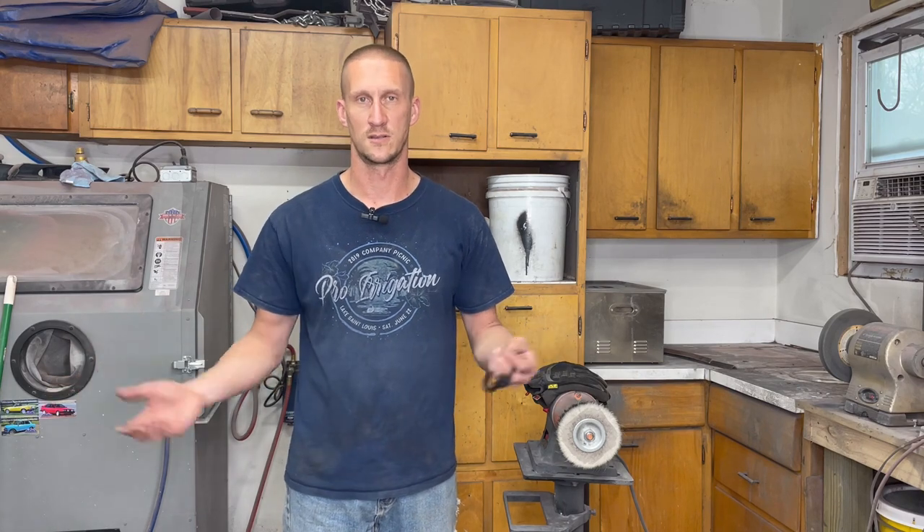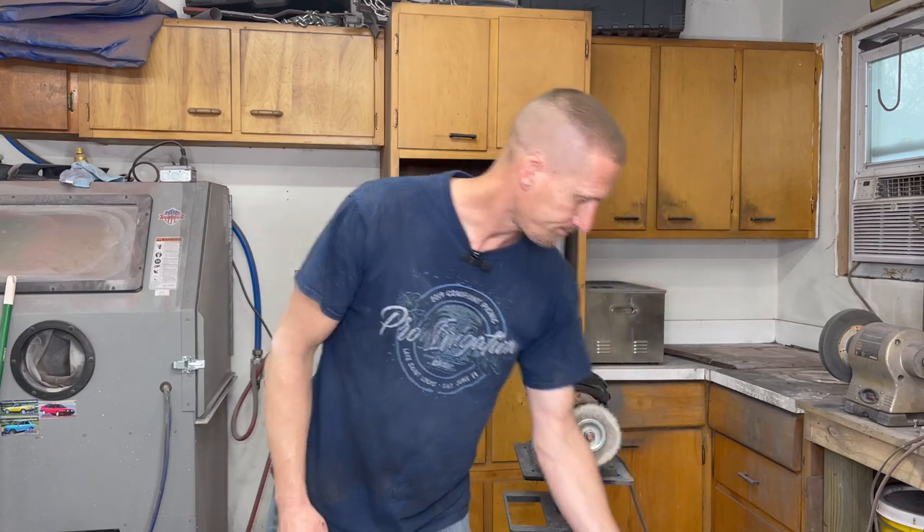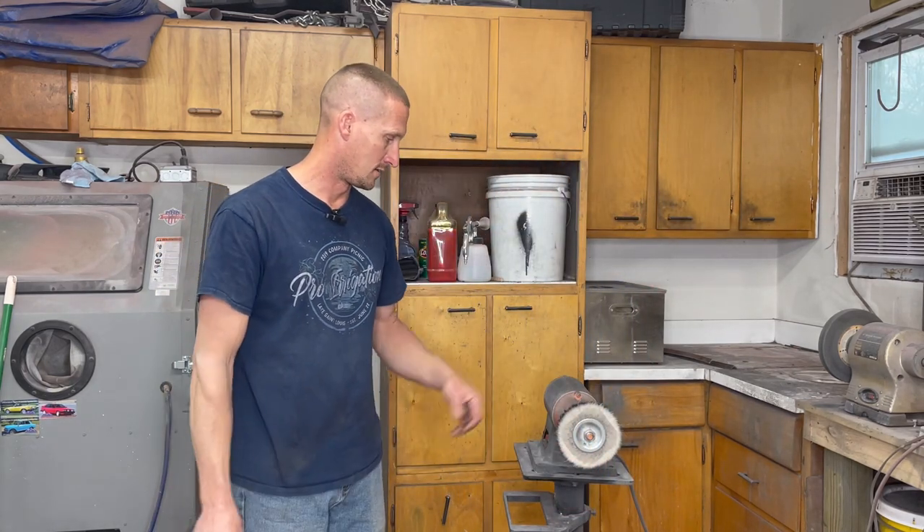Hey everybody, Adam with Antique Automotive Service. I get a lot of questions regarding stainless steel polishing — what to do, what to use, what materials, because it does get pretty expensive when you're trying to do a whole car's worth of stuff. A buddy reached out to me and asked what it would take to do a quick once-over on his stainless to put it back on his race car after it just got painted. He wants to make it pop, so I'll go over a quick way to do it.